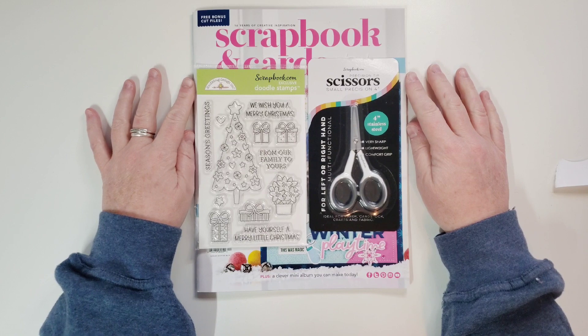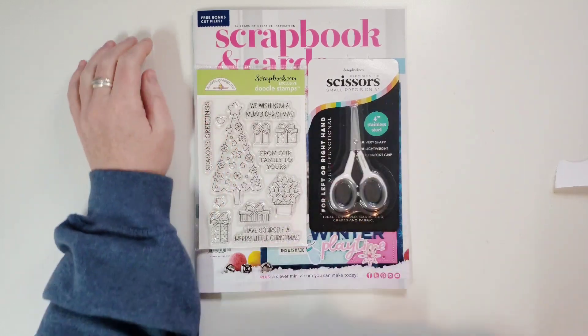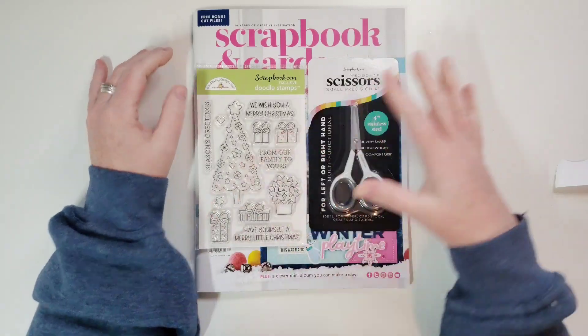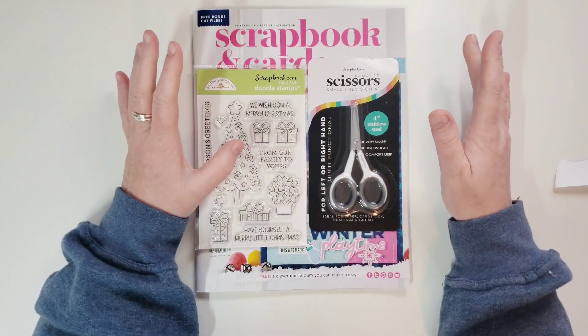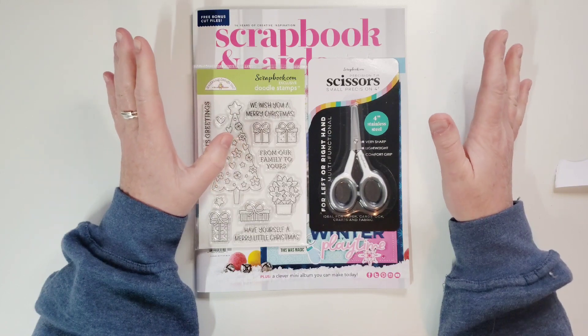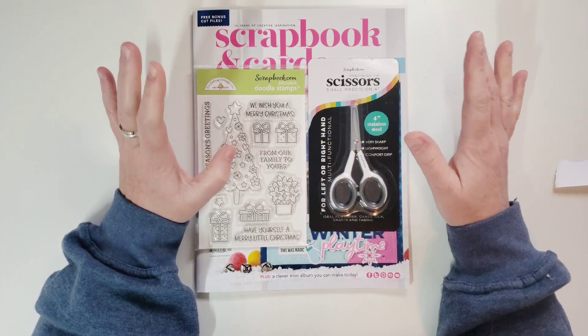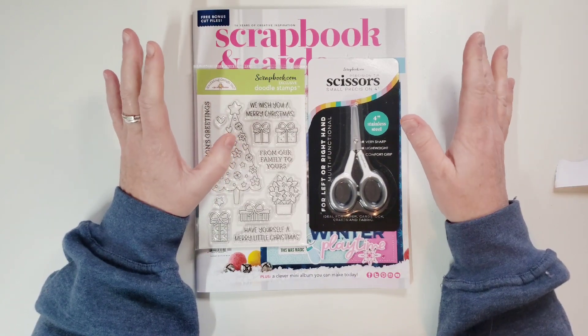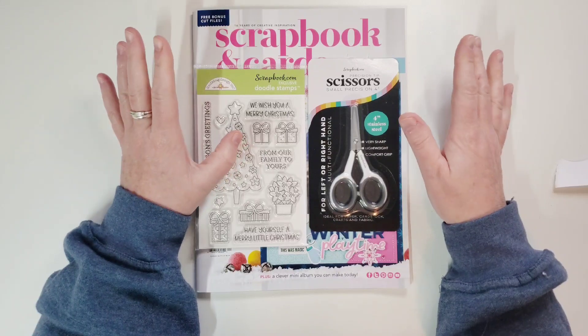Hi everyone, this is Joanne. I'm coming to you today to show you a brand new collection from Simple Stories. This is what my husband got me for Christmas. Oh my god, I can't even with this collection — I am in love. It is literally probably my favorite Simple Stories collection ever. I cannot wait to show it to you.